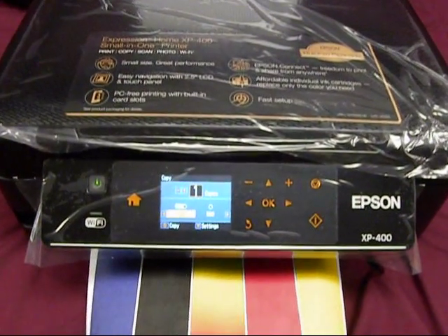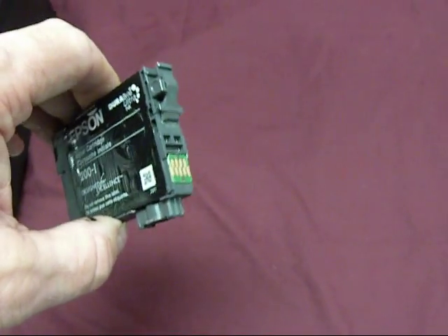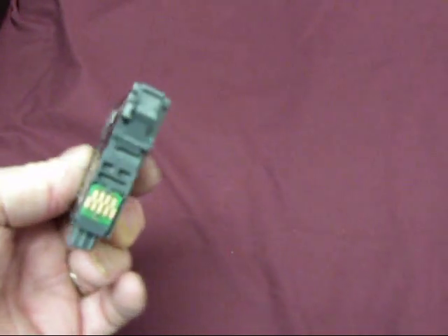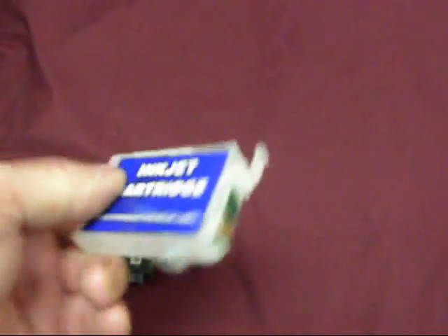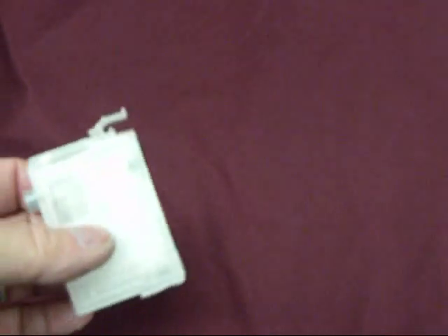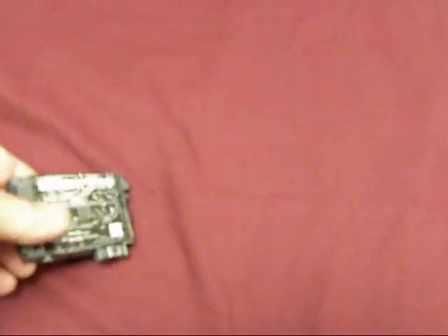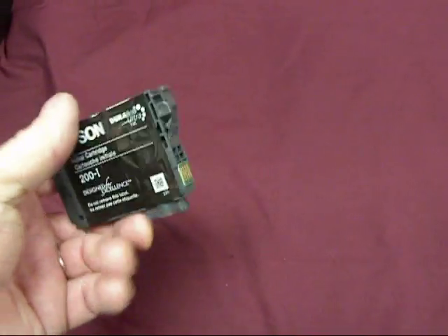The Epson cartridges are definitely different. Epson's new cartridge for this printer, the 200 cartridge, is slightly different in the front. So the cartridges that are being used now, even their cartridges, cannot be used in the printer. So it's going to take a little time to see if we can have a refillable cartridge for this printer.